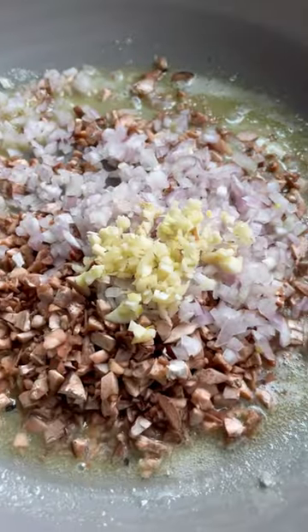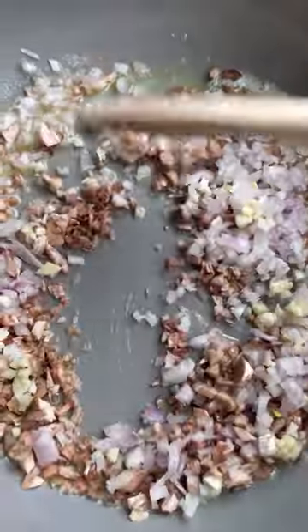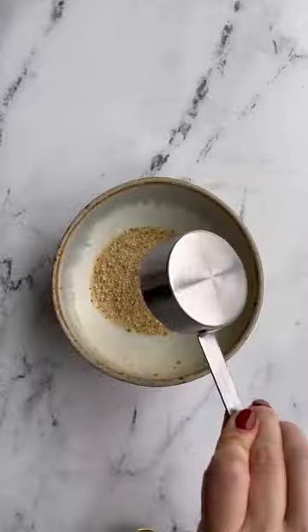Then pop out the stem, chop them up, and put them in a skillet with some butter, shallot, and garlic. And we're going to sauté it until it's nice and soft.